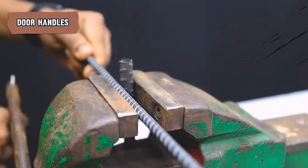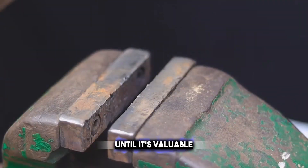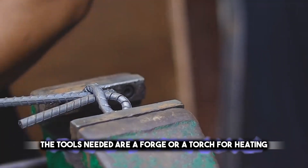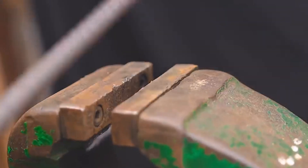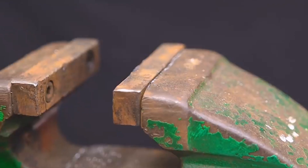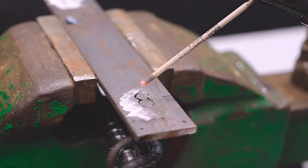Forging door handles from scrap metal is a creative way to add a personal touch to your home. The process involves heating the metal until it's malleable and then hammering it into the shape of a handle. You can use various metals like iron or copper, depending on what scrap pieces you have. The tools needed are a forge or a torch for heating, an anvil, and a hammer. Once heated, you pound the metal on the anvil to form the handle's shape — a simple curve for a drawer pull or a more elaborate design for a door handle. After shaping, the metal is cooled and polished, resulting in unique custom handles that reflect your style and add character to your furniture or doors. This project not only recycles materials, but also provides a functional and artistic element to your space.